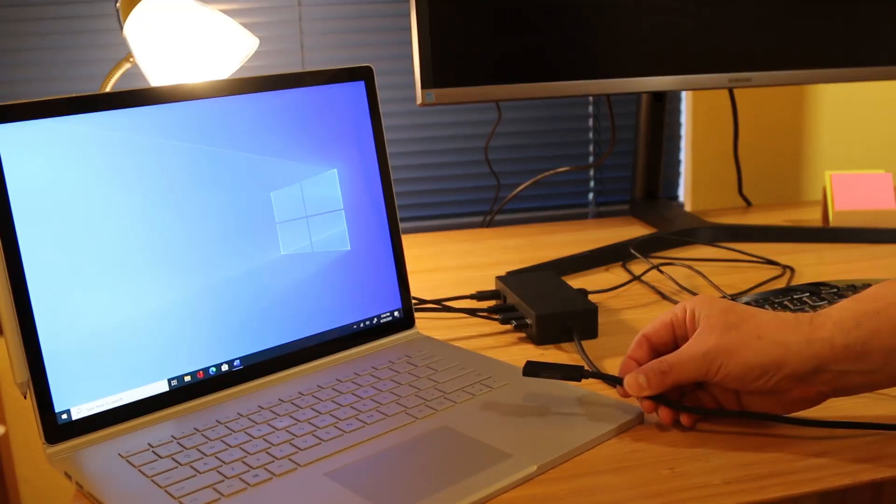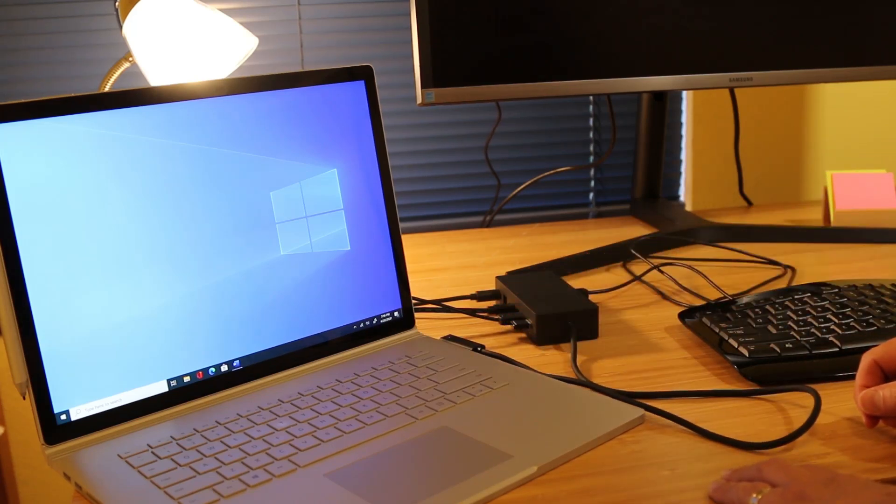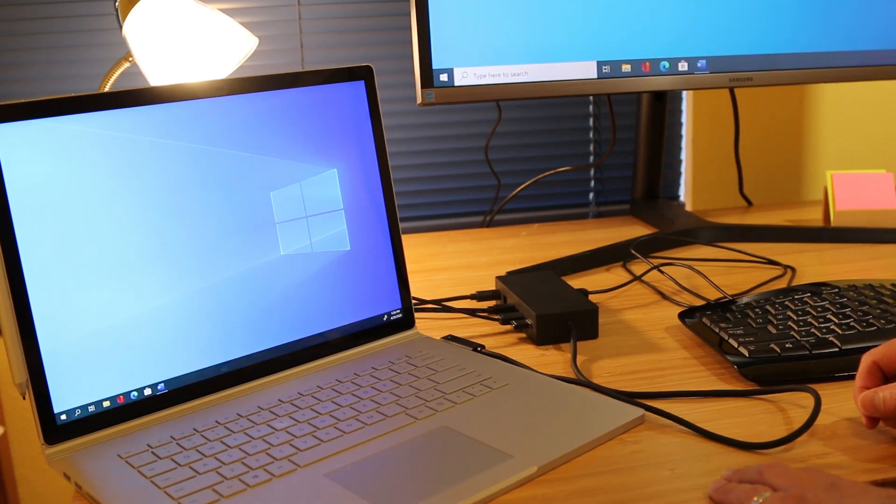I just have one cord that I plug into my Surface device, so I can take the laptop with me. And then I plug in the cord if I want to work on the monitor, and the monitor fires up. I have power, internet, and Bluetooth connections, all right there with the Surface dock.